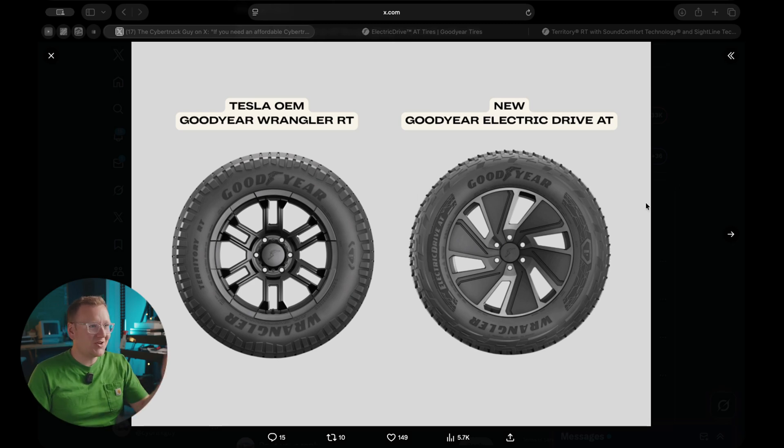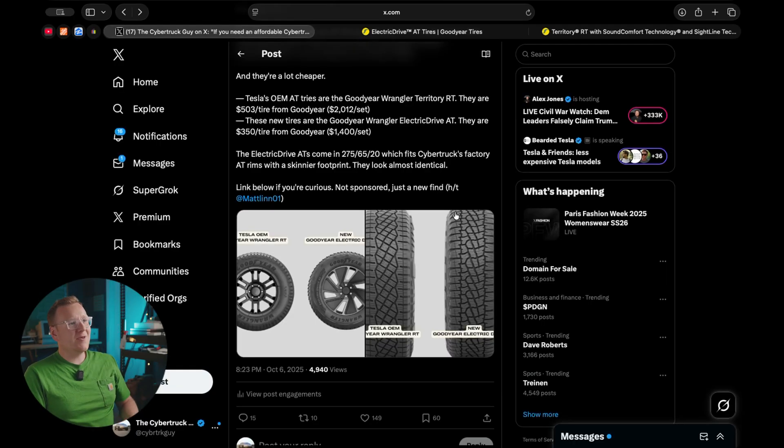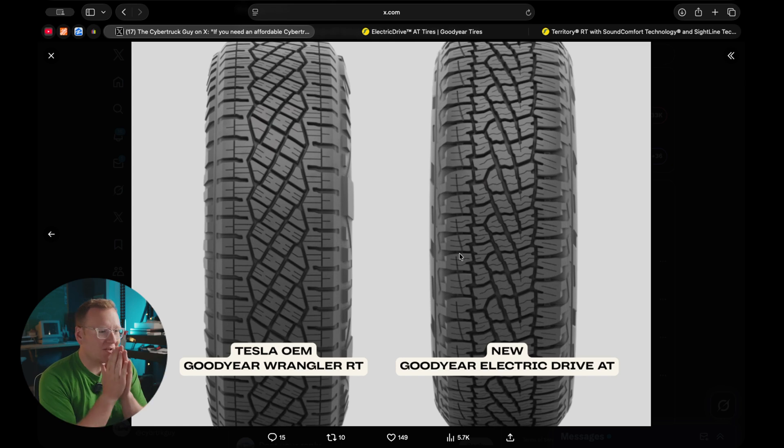What you're looking at here is the two tires side by side. The one on the left is Goodyear's Cybertruck-specific tire, only available for the Cybertruck in one size, and the one on the right is their new Electric Drive tire. They're both Goodyear Wrangler tires — one is Electric Drive All-Terrain and the other is the Territory. The tread pattern is almost identical.